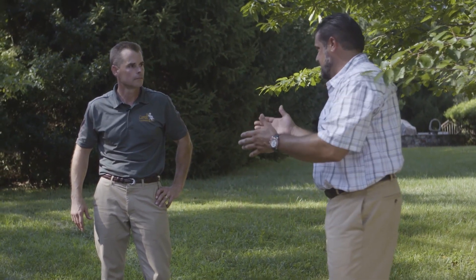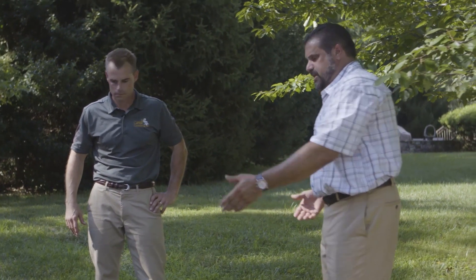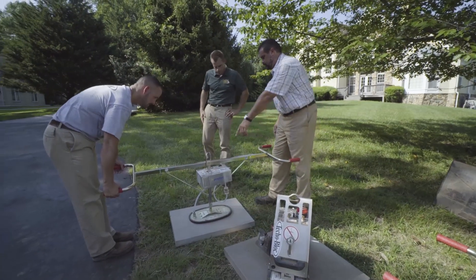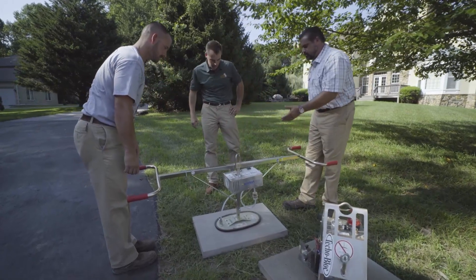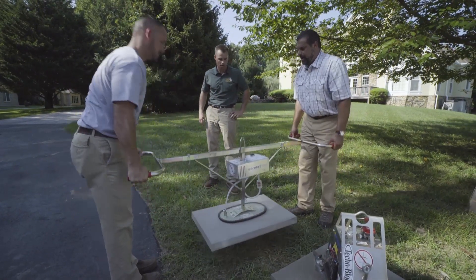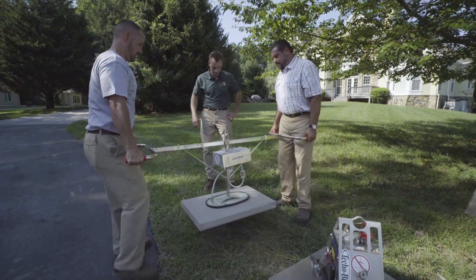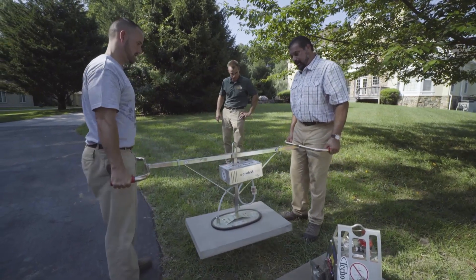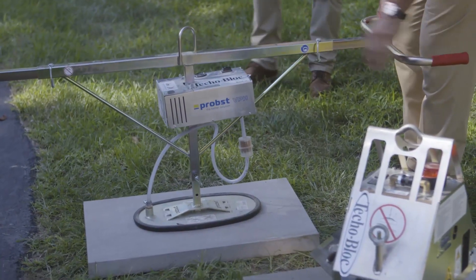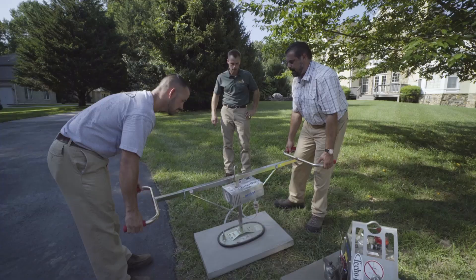Here's a great example — this is a vacuum lifter. You can see the gauge on it; as soon as that gauge gets to green, green means go. This is our Aberdeen product, and you can see we can move it around, lay it into place, and when we're done, click — and up and we're off to the next unit.